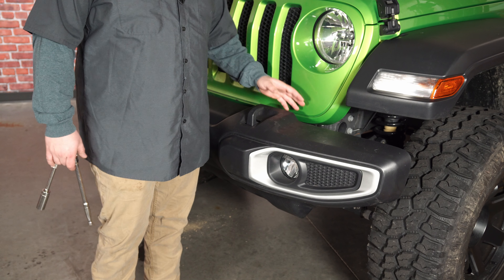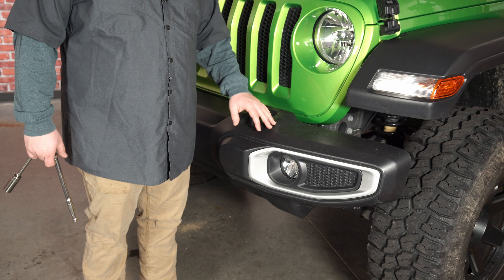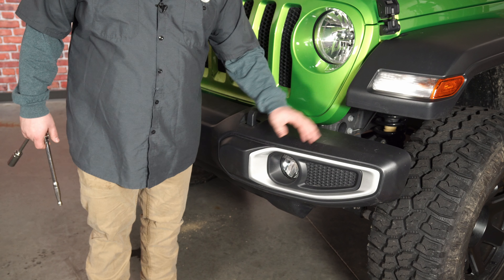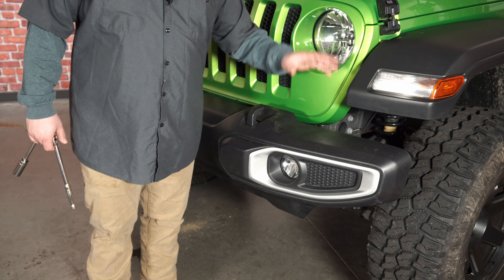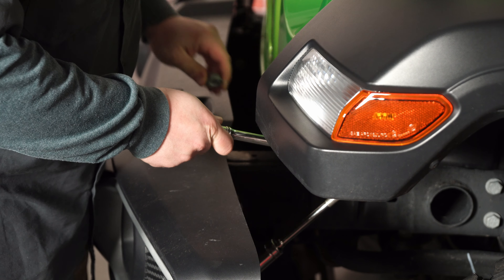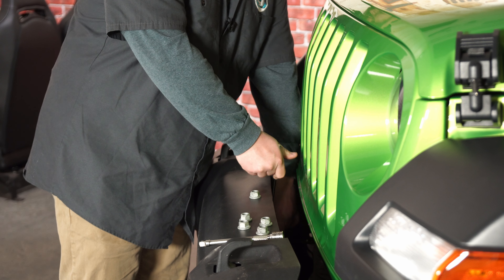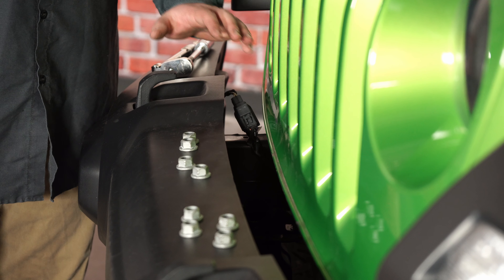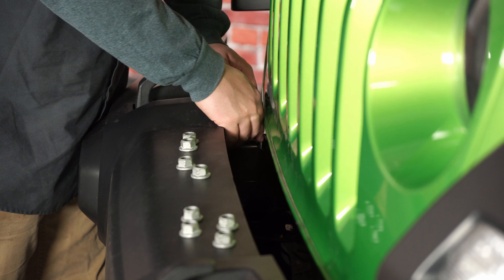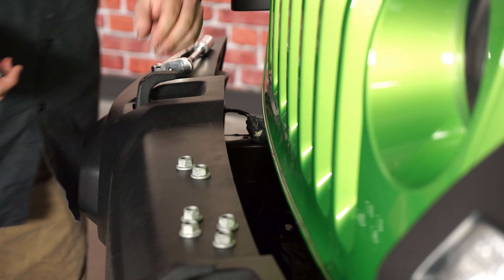We're going to use the 18 millimeter socket with an extension for the outside of the frame rail and no extension for the inside bolt. One important thing — remember to remove the factory connection on the passenger side for the fog lights, and then the whole bumper will move out as one piece. You can actually access the fog lights by just removing a couple of the panels on the back without pulling the whole bumper off, but we're pulling it all the way off to give you a better representation.